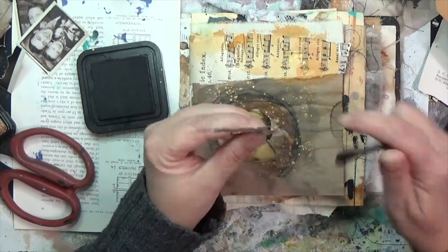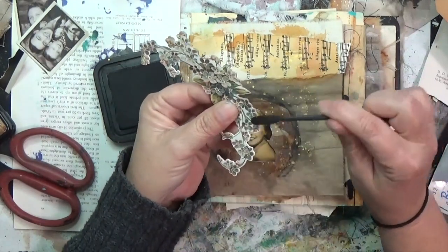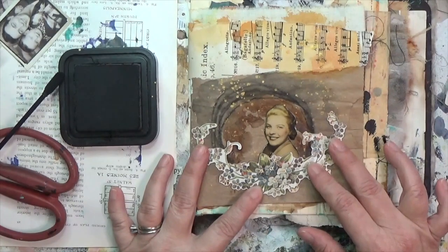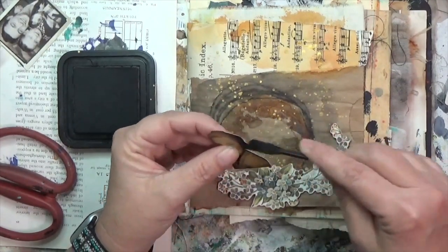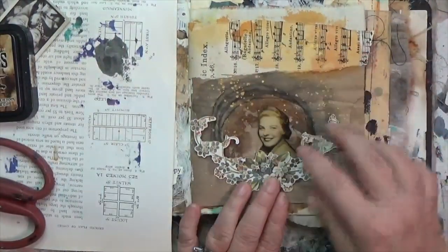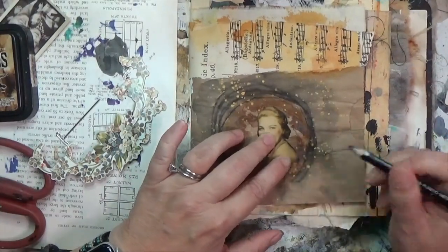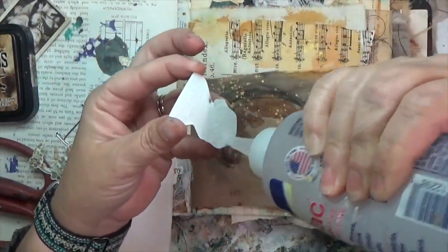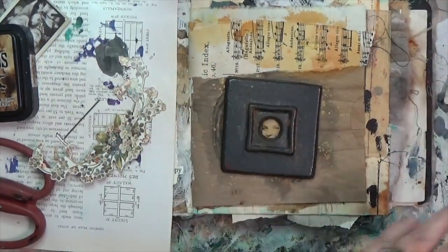I found a partial wreath element that would be perfect at the base of that ring because the ring isn't complete. I'm inking it up with walnut stain distress ink and putting my flowers at the base of the ring, then placing the girl in the center. I'm inking her as well using a little eyeshadow applicator to get into the nooks and crannies. I mark where I want her to sit so the laurel wreath sits on top of her nicely, then use fabric tack to stick her down.